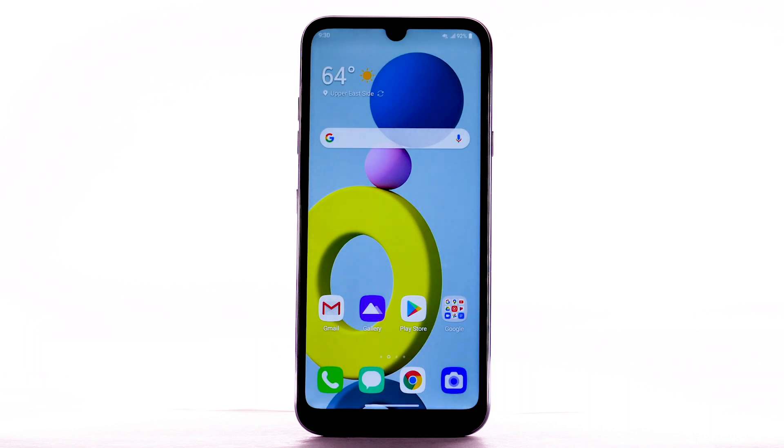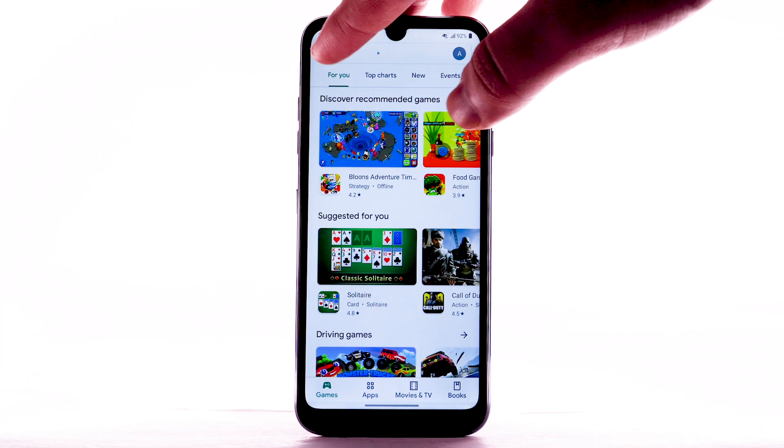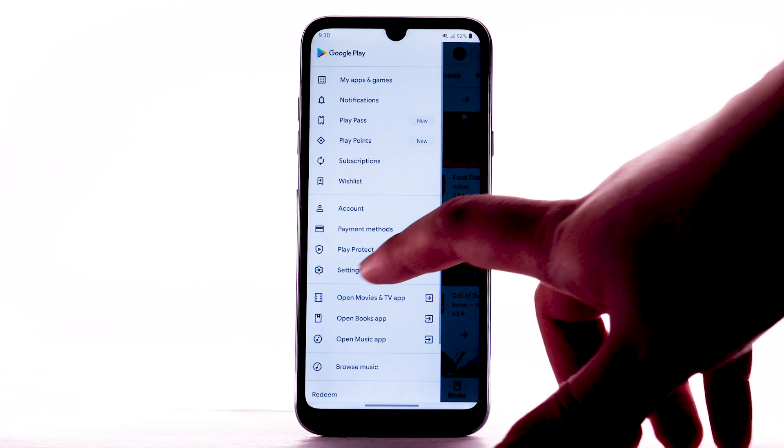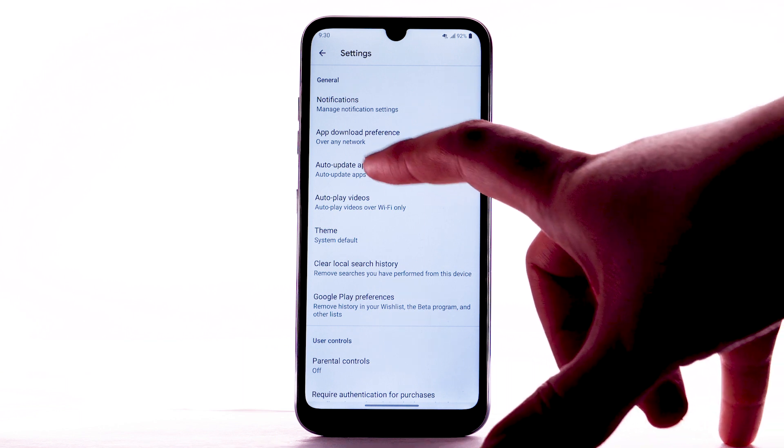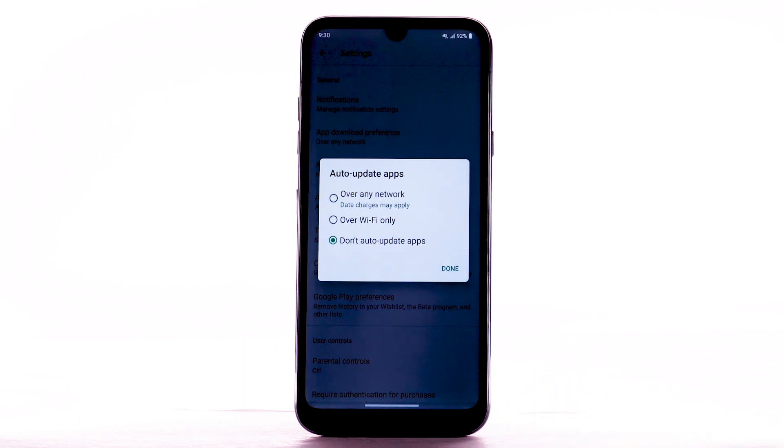To disable apps from auto-updating, from the home screen select the Play Store app. Select the Menu icon, then select Settings. Select Auto Update Apps. Select Don't Auto Update Apps, then select Done.